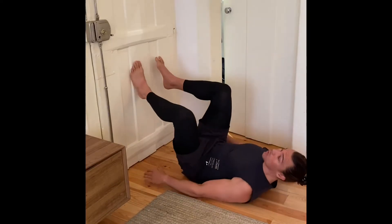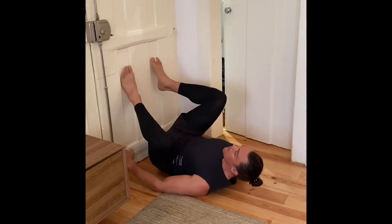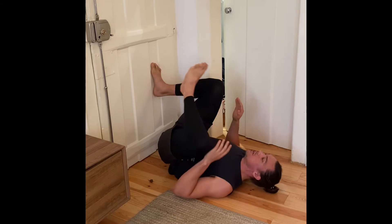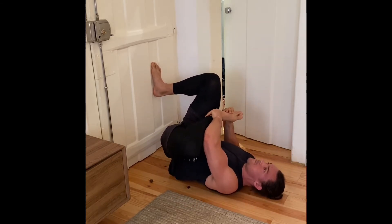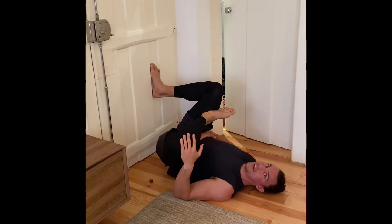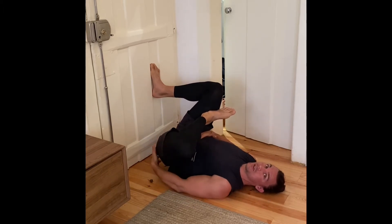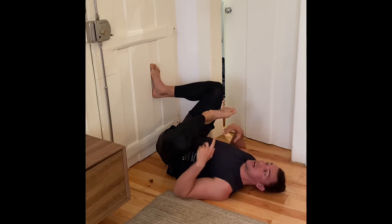Right, with your feet up against the wall, scoot as close as you can to the wall. Take one foot and cross it onto the other — outside of your foot on your thigh. Relax and try to get your lower back to flatten out against the ground. You're going to feel this hip really have a good stretch, knee out to the side. Relax — 90 seconds per side.